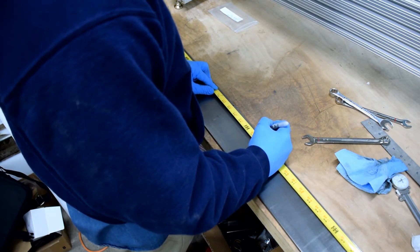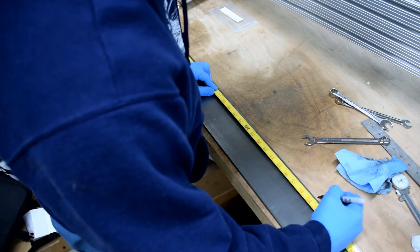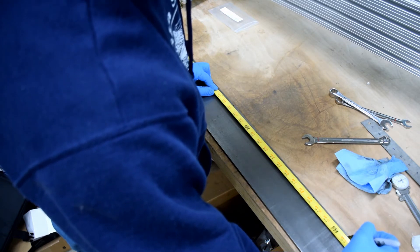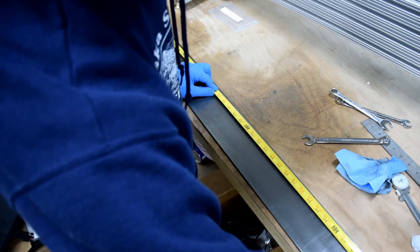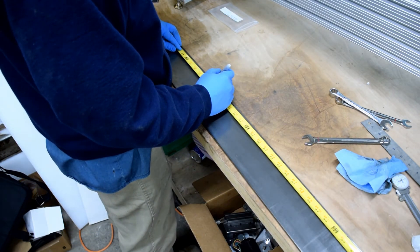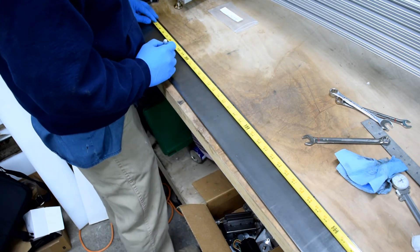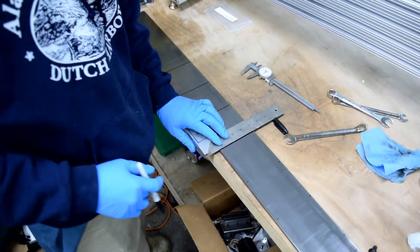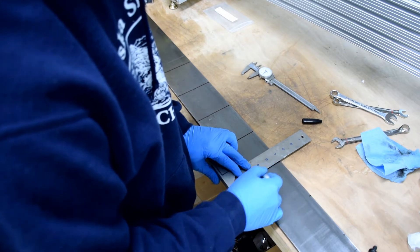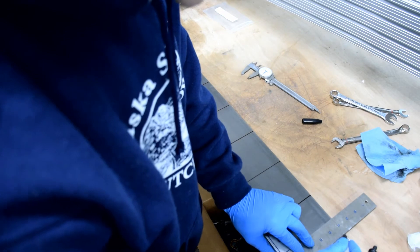Once everything's clean, we'll start laying out our holes. I start in the center at 21 inches and make my first mark, then work my way out making a mark every four inches. I'll do that in one direction and then come back and do the other direction. We end up with a nice even hole pattern with our holes inset one inch from either end. After I get my marks laid out with my measuring tape, I'll take a square and just draw a line across the ways.